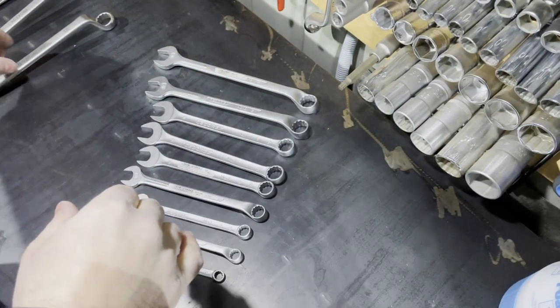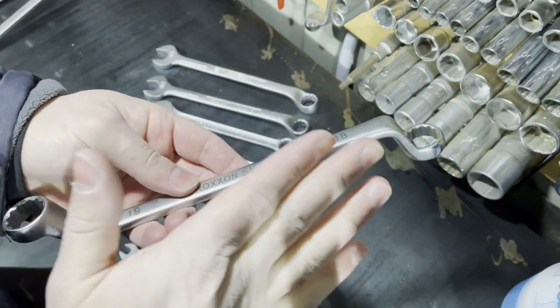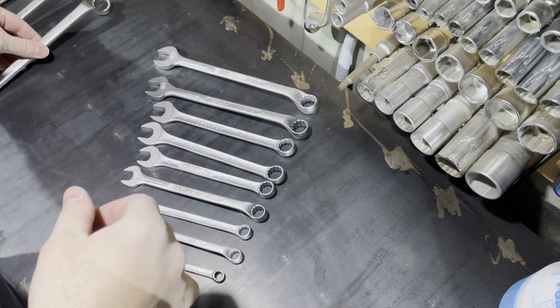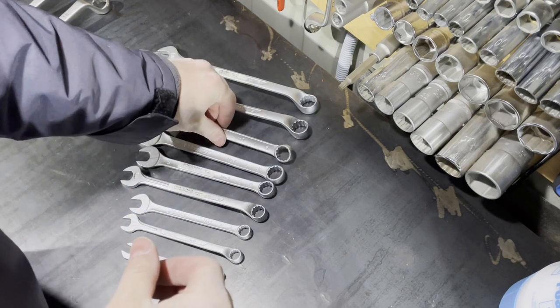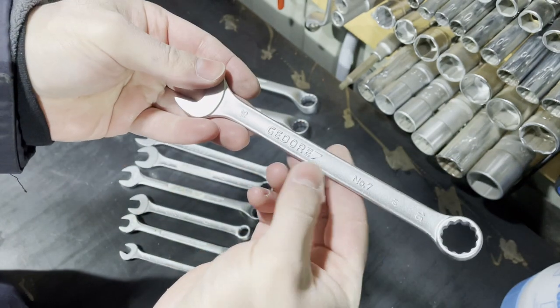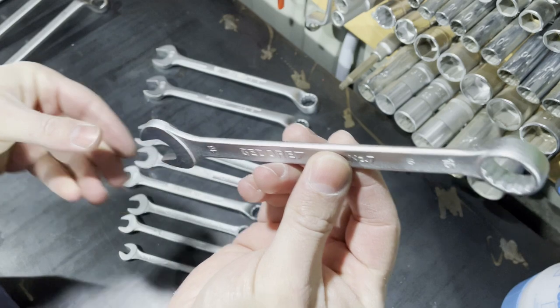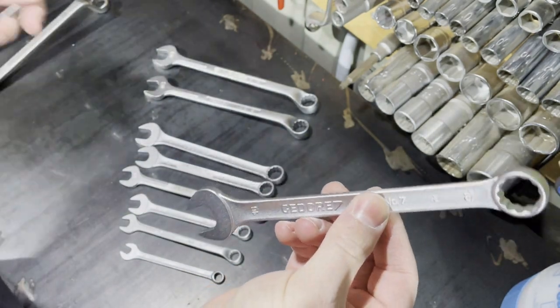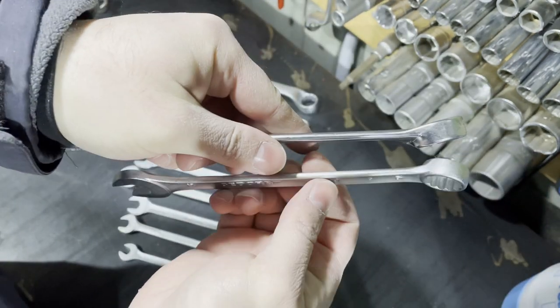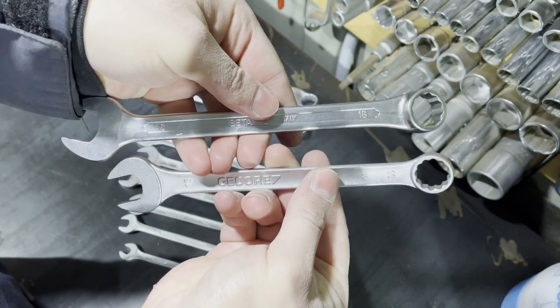Now let's continue our review. I also like the Proxxon slimline. Let's move on to the Gedore regular box-end wrench — this is their number 7, made in Germany combination wrench. If we compare it to the Beta, the offset is the same.